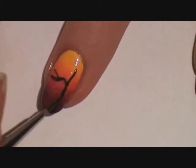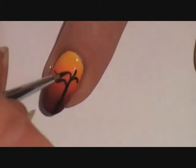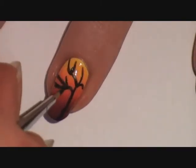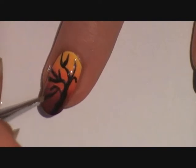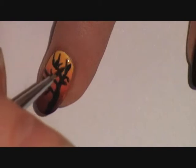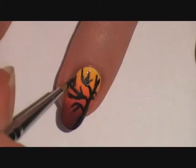Now create different shaped lines for the branches. You can really just keep adding different lines as you like. And remember, if you use acrylic paint and make a mistake, you can easily remove it with some rubbing alcohol without affecting the gradient underneath.